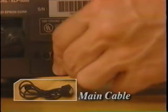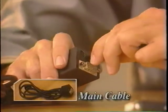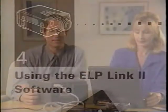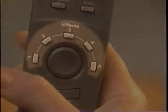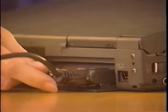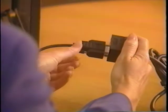The main cable plugs into the mouse comm connector, while the other end plugs into the mouse port on the computer. Every PowerLite 5000 includes a packet containing ELP Link2 software, which allows you to control the five effects buttons from the remote. The computer must be connected to the projector when the software is installed. Plug one end of the serial connector into the serial port on the computer, and the other end into the projector's main cable.